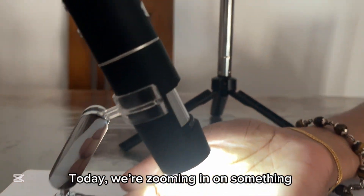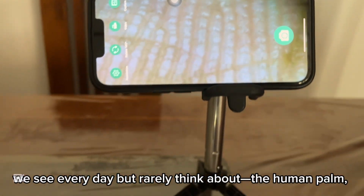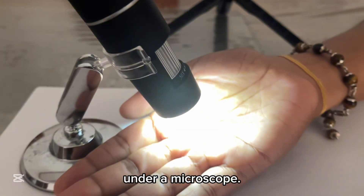Today, we're zooming in on something we see every day but rarely think about: the human palm under a microscope.